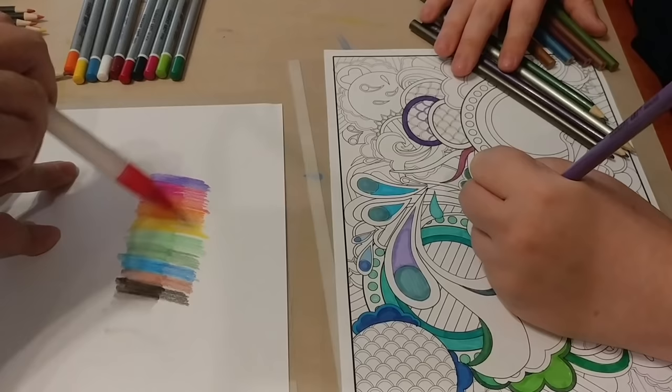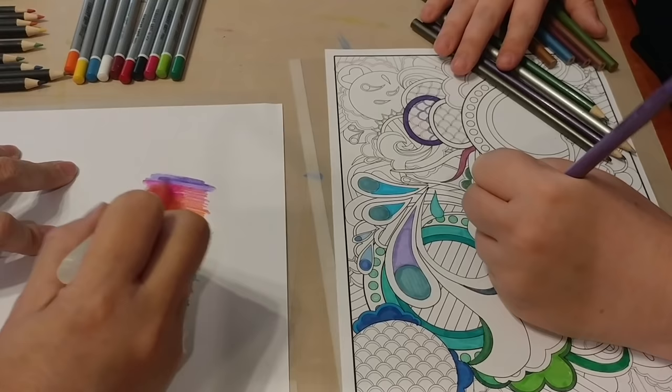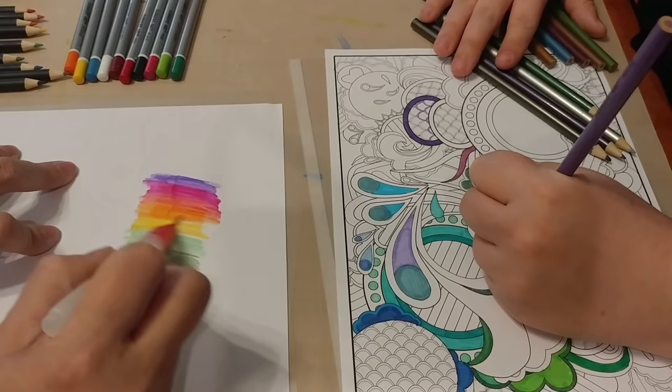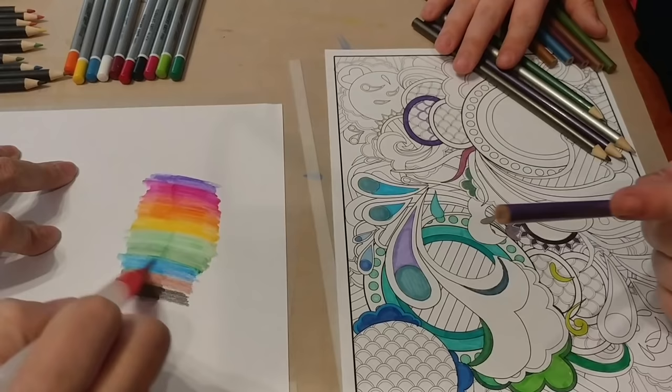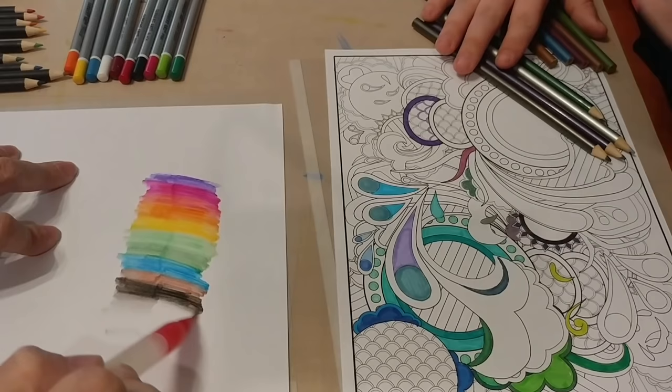Water the other side too and see if it completely erases the texture of where you colored. Because when I'm coloring with watercolor pencils, that's what's most important to me — if you can still see the pencil strokes underneath, that's when you know you've got trashy ones. These are blending really nicely. That is impressive.